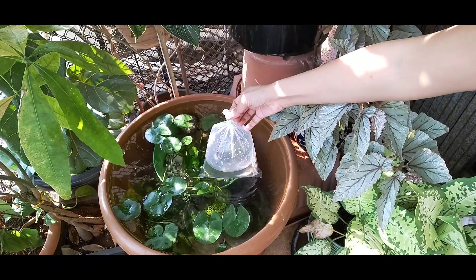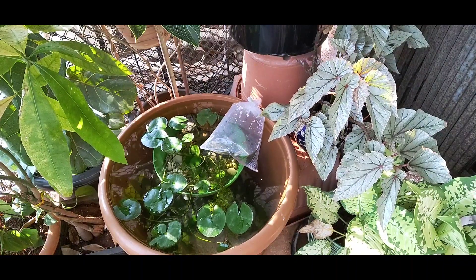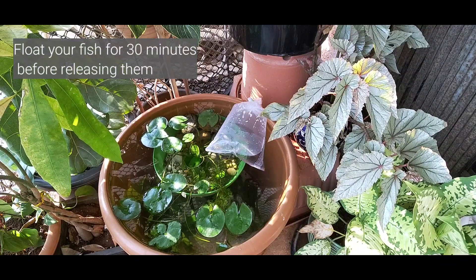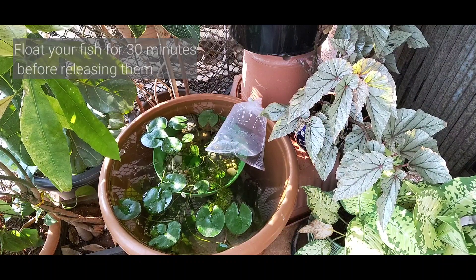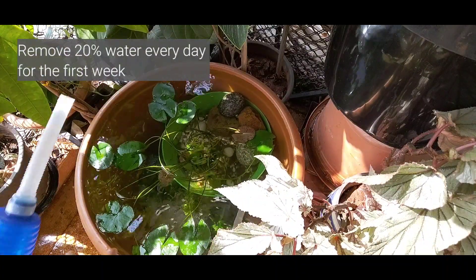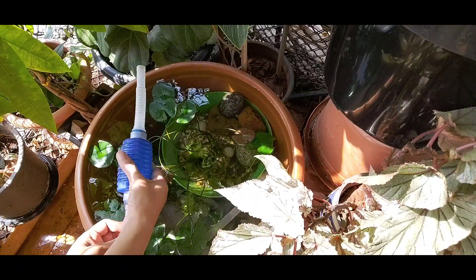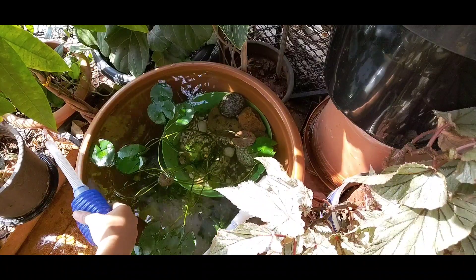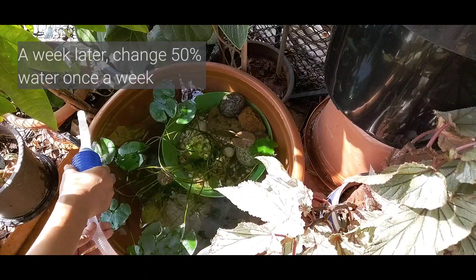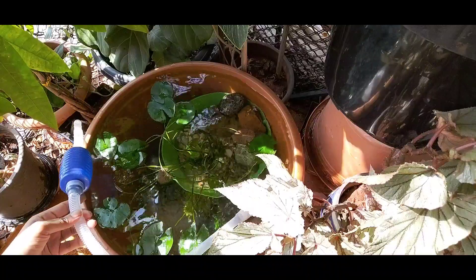Remember to get no more than two or three fish if you have a small container. Species like mollies and platies are best for beginners as they are hardy and resilient. Always float your fish on the water surface for at least 30 minutes before releasing them. For the first week, remove 20% of the water and add more dechlorinated water every day — a siphon pipe available at any aquarium shop makes the job much easier. After the first week, change 50% of the water once a week and look out for maintenance like cleaning out fallen leaves, debris, or the sides of the container.